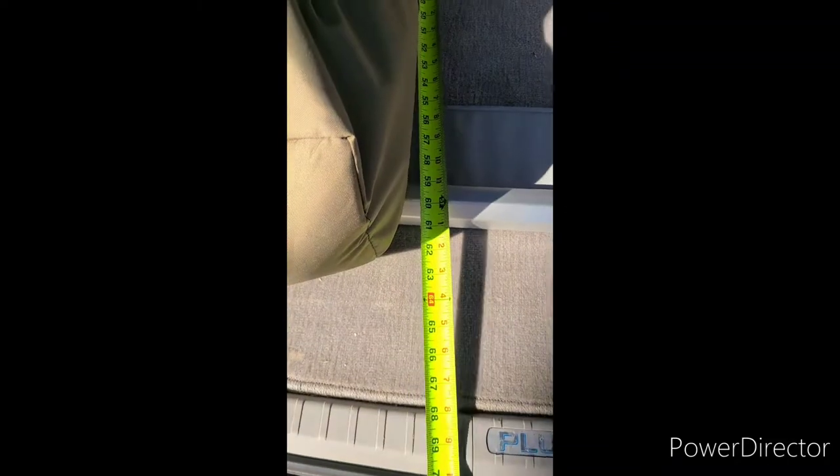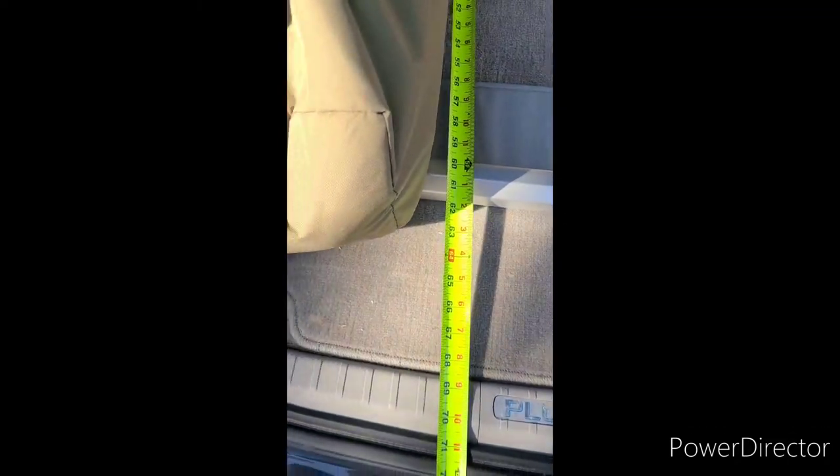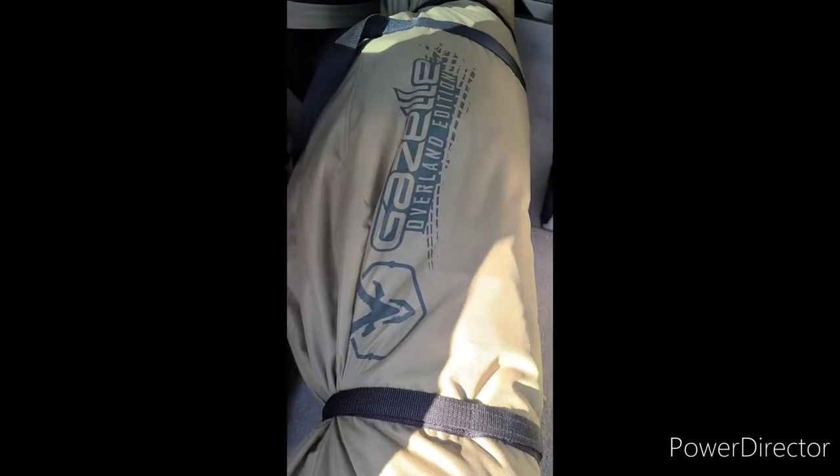If you're looking at how you're going to store this thing, 64 inches — you could probably get away with 63 or 64. It is an oversized bag and you can adjust it if you're really tight on space. The diameter is about 10 inches and 14 inches at its widest, but it can compact — it's very soft and compliant, like a duffel bag. You can get it into some tighter areas.